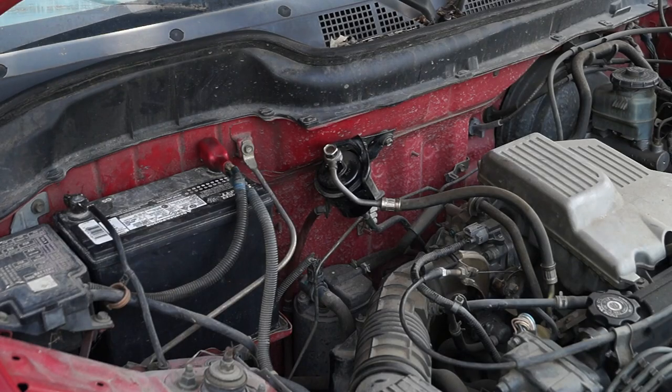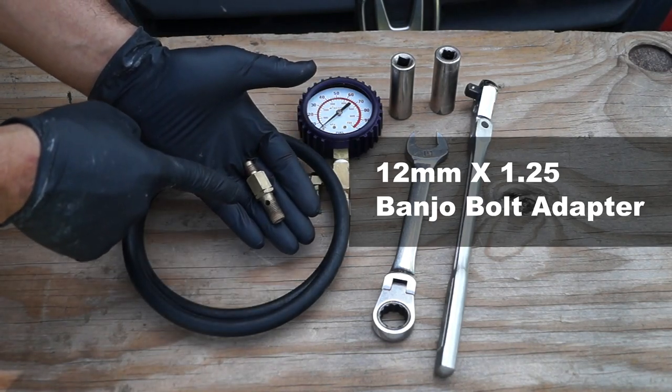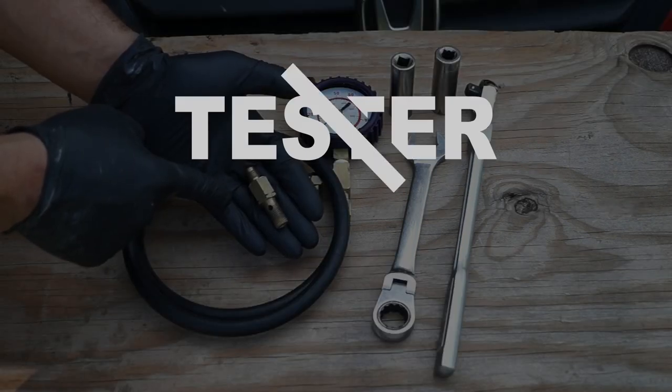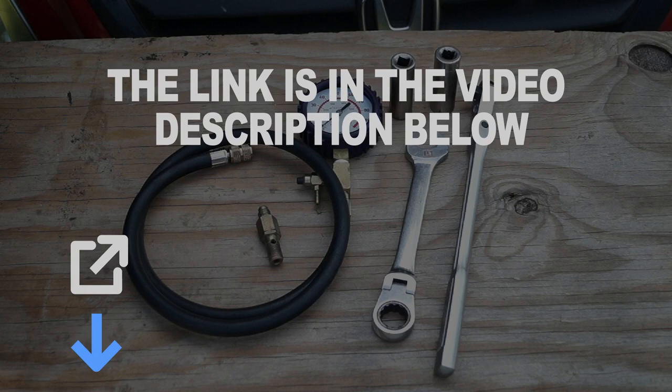Testing the fuel pump simply involves connecting a fuel pressure tester to the fuel filter. Besides the fuel pressure test gauge, I'll need a special adapter to connect it to the fuel filter. If you don't have a fuel pressure tester and the adapter, at the end of the video I'll tell you more about what I'm using and where you can buy it. You can also check the links in the video description below.